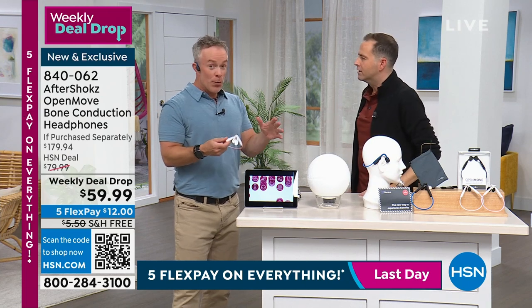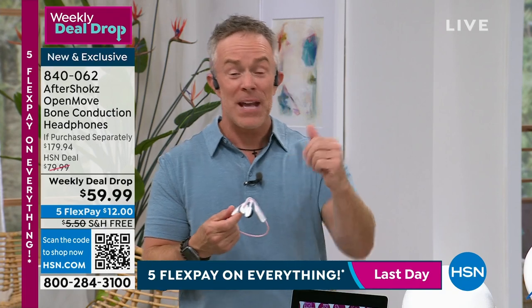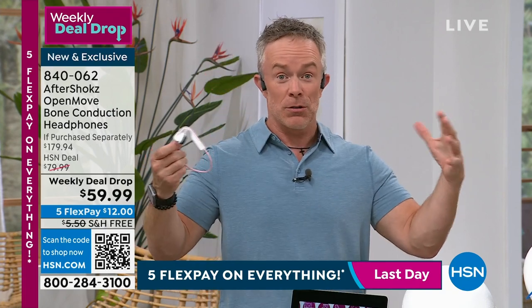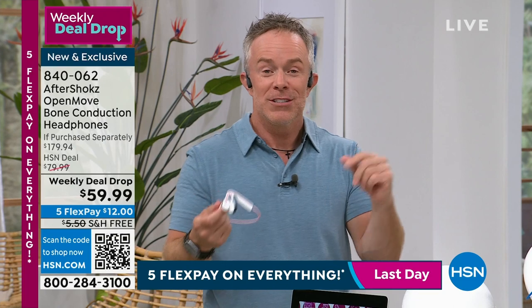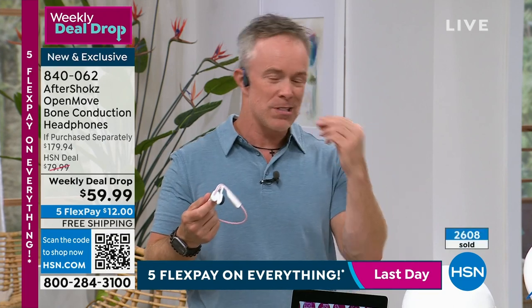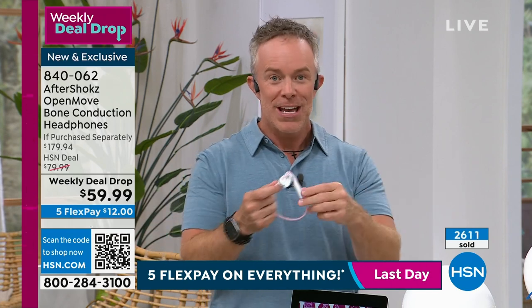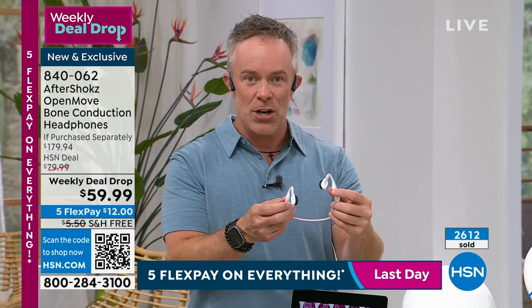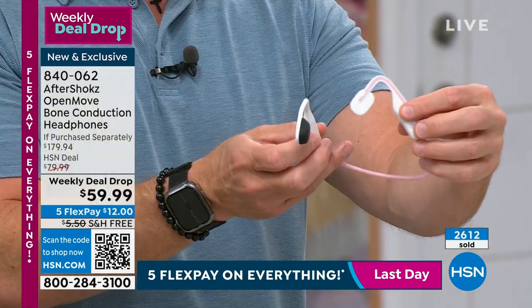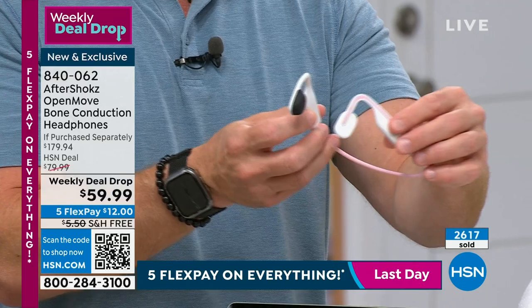This technology actually dates back to Beethoven. He's deaf — he couldn't hear the music. He stuck a rod to the piano and put it in his mouth; he could hear and feel the music through vibration. That's where bone conduction technology comes from. So without sticking this into your ear where it's bothering those around you — it transmits through the bone.